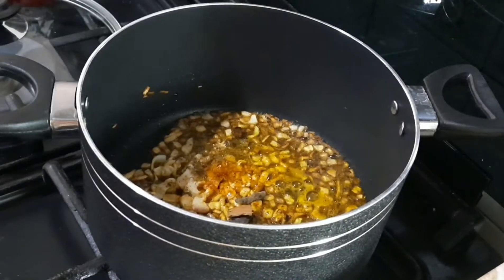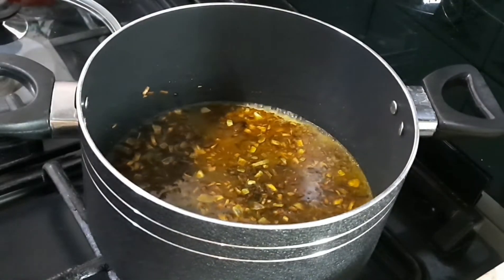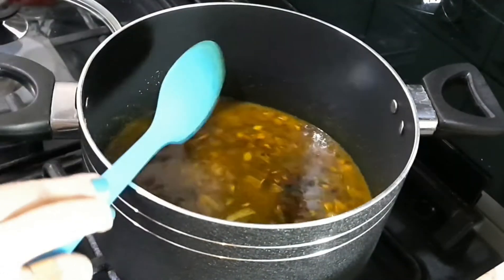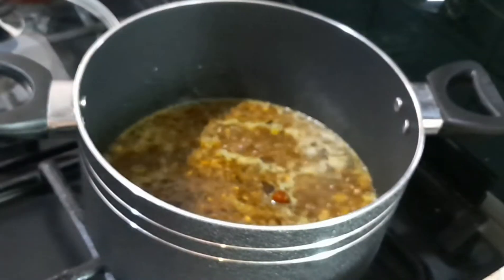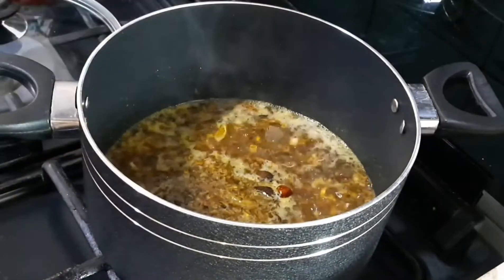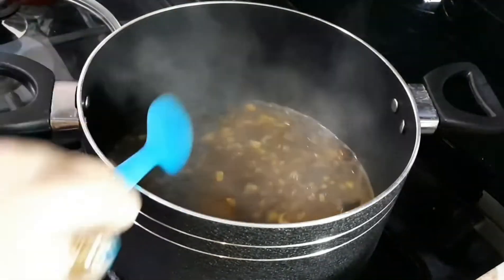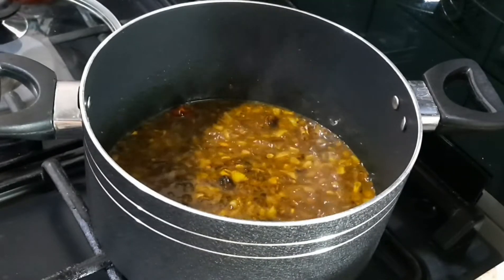Add 3 small pieces of elaichi, then add around 1 cup of water. Mix everything together well with the water.